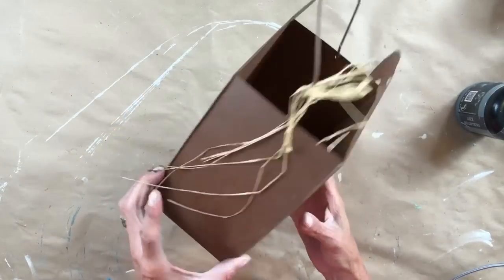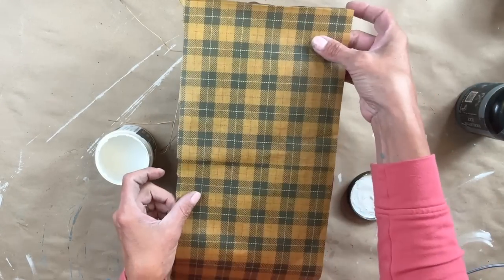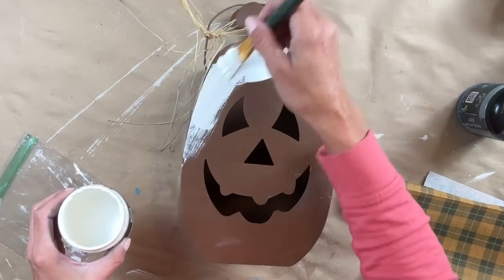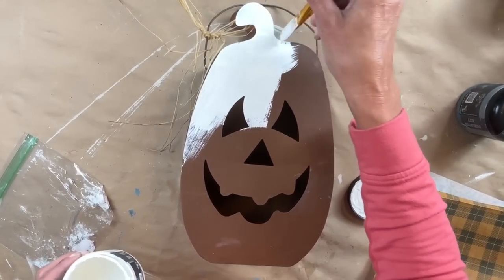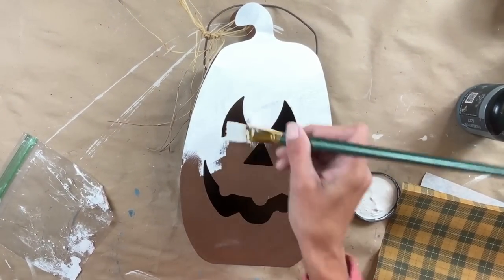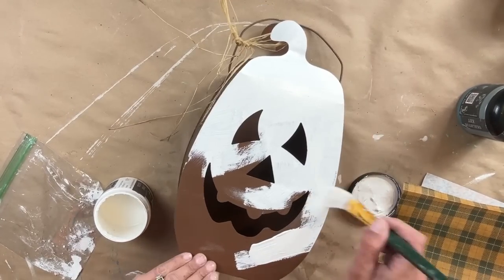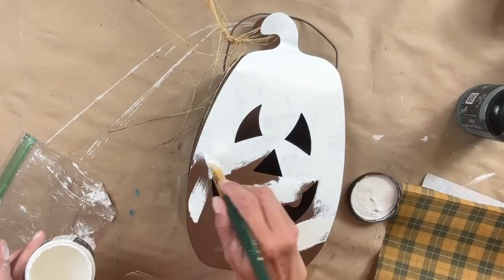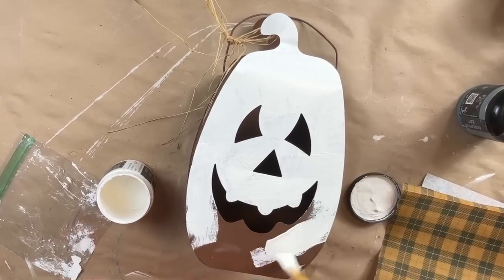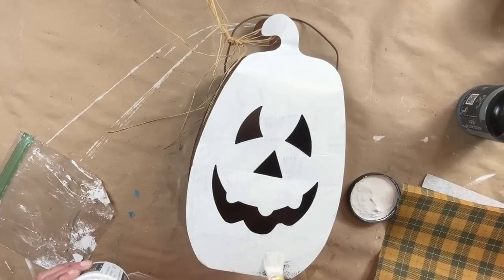For project one, I recently thrifted this pumpkin. It was sitting in my stash for a bit because I honestly didn't know what I wanted to do with it until I saw Fall Tartan — the recent Royce-Cycle decoupage paper that was released. It comes with that burnt orange on one side and a bluish on the other, so you can definitely do multiple projects with this.